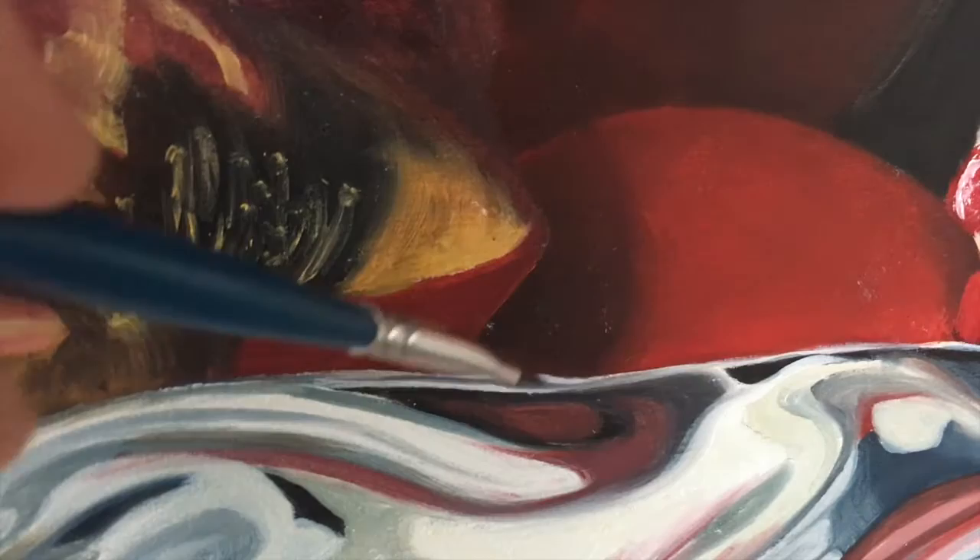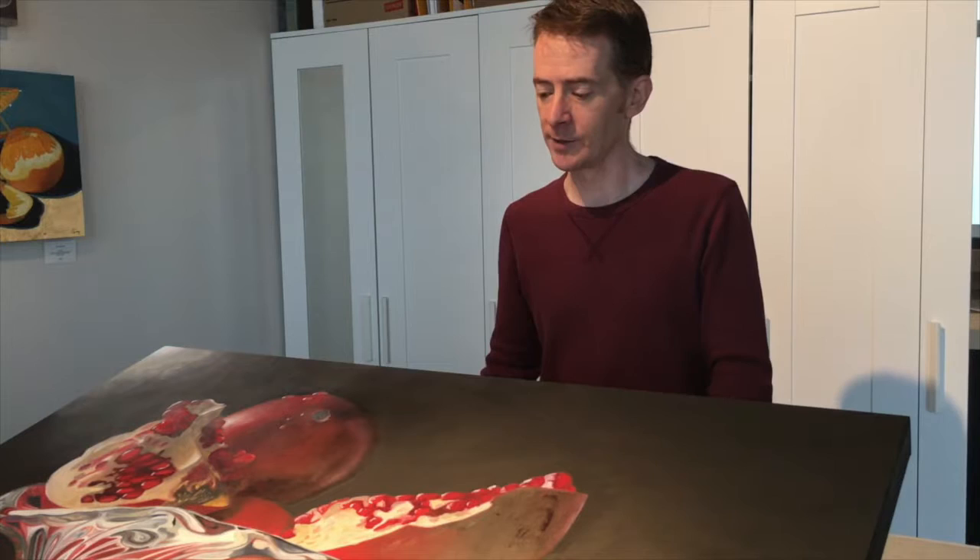This video is brought to you by Satsang with Mooji. Welcome to the final session in this series. Today the work involved doing some final adjustments to the painting — basically checking that all of the highlights were where they needed to be in terms of values and color, and making sure that overall there is a sense of unity in the piece.